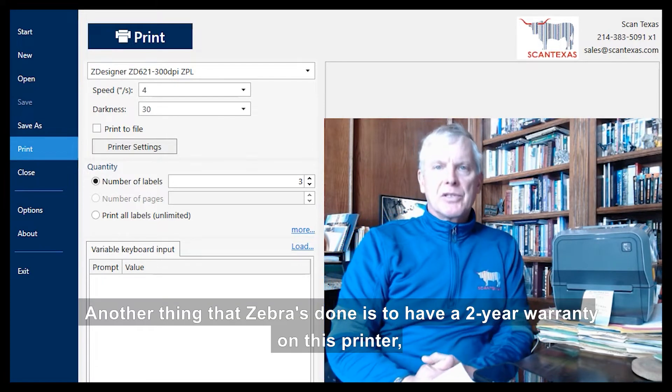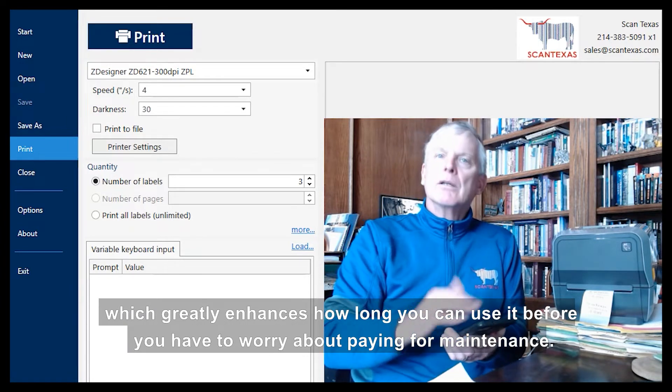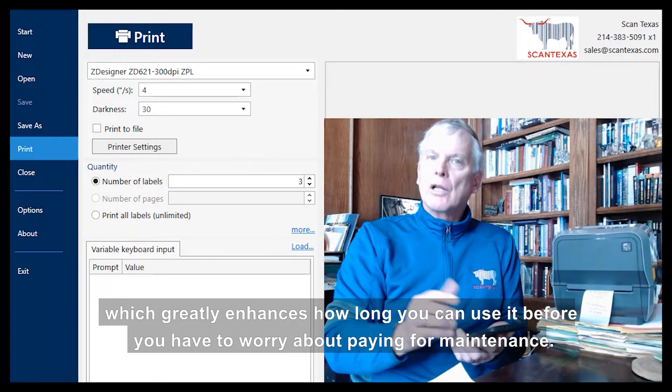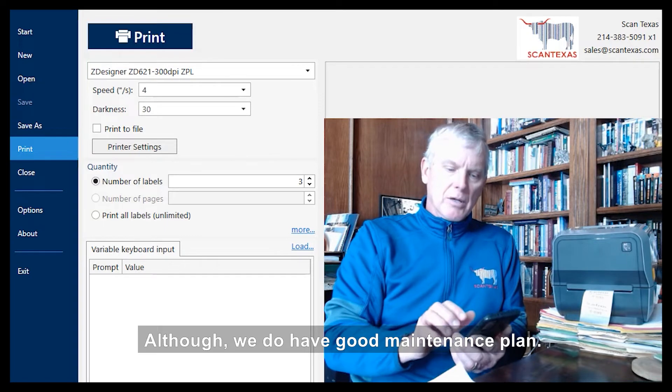Another thing that Zebra's done is include a two-year warranty on this printer, which greatly enhances how long you can use it before you have to worry about paying for maintenance, although we do have a good maintenance plan as well.